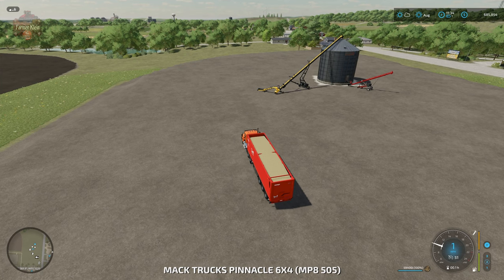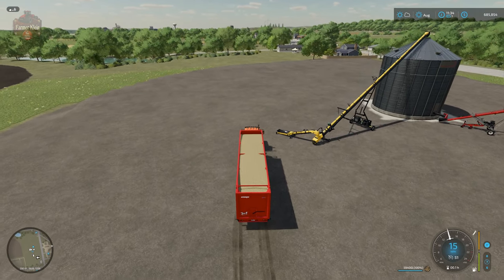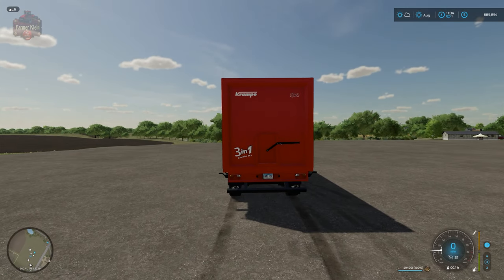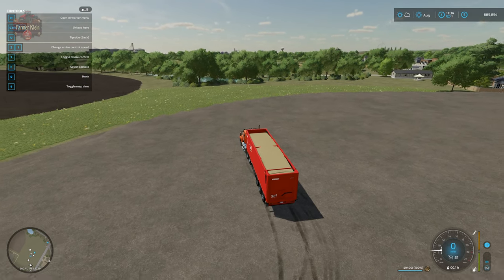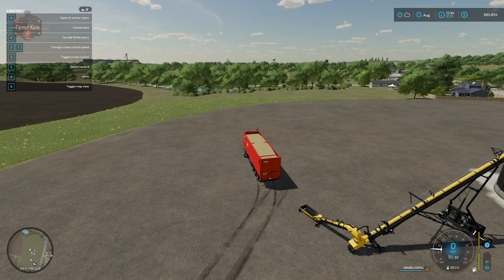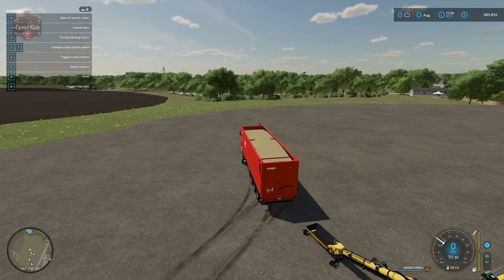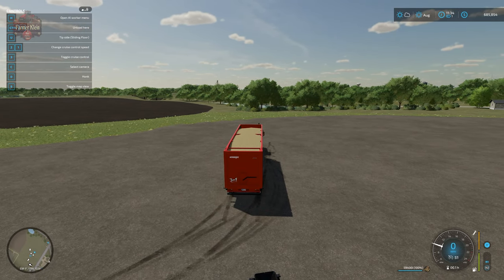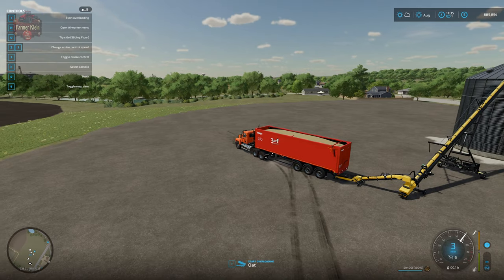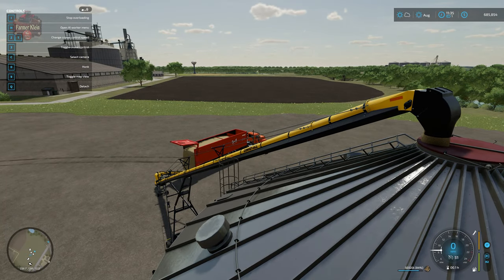I have 59,400 liters of oats in this particular trailer. I chose this trailer because — I did not necessarily realize — it's called a three-in-one because it has three different functions. As you can see from the F1 menu we have the choice of tip side back, tip side grain door, and tip side sliding floor. I wish I had realized that when I did the potato and sugar beet videos and was having difficulty tipping into the train silo. We're going to back up and then hit I to unload into the belt, and we can now see that we are filling the bin.